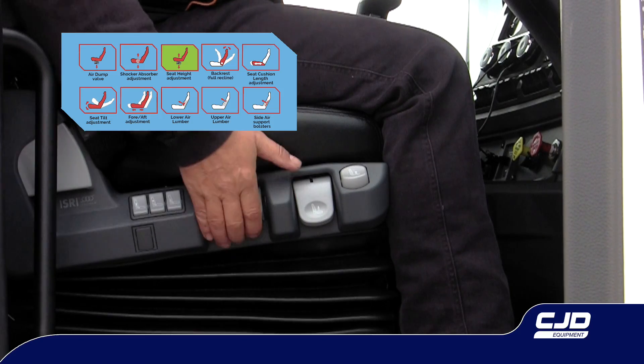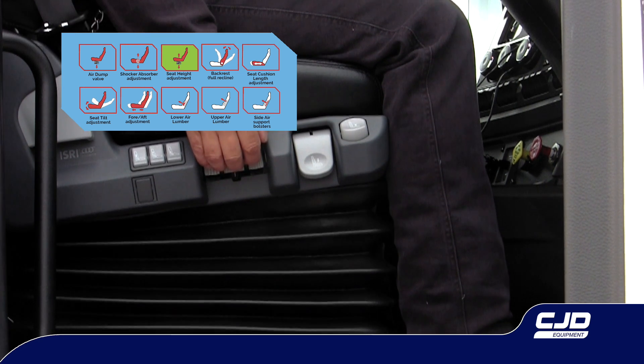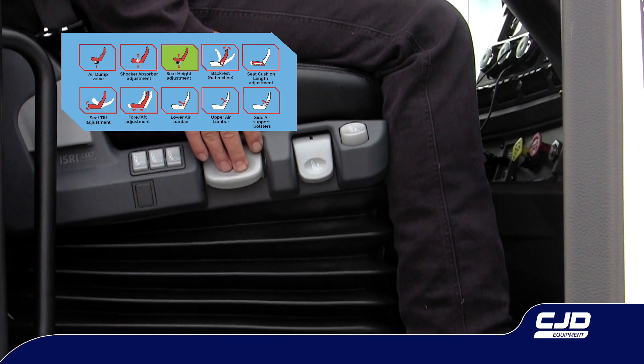Seat height adjustment. Gently pull the lever up to raise the seat height. Gently push the lever down to lower the seat height.